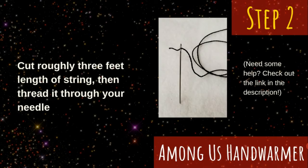Next, cut three to four feet of string and thread your needle. A link to how to thread a needle will be provided in the description below.